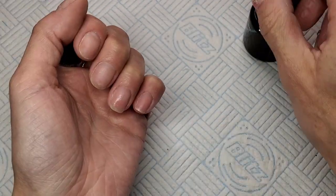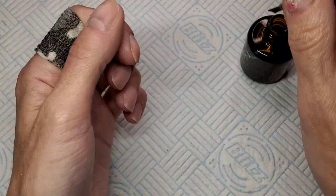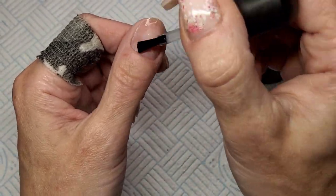I've already pushed my cuticles back, got rid of all the dead skin — all the preppy, boring stuff. That's already done. Very important step, very boring but very important.